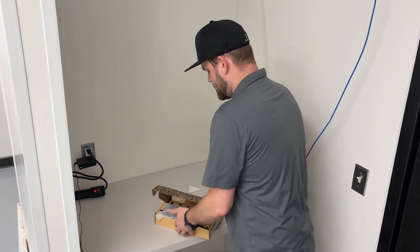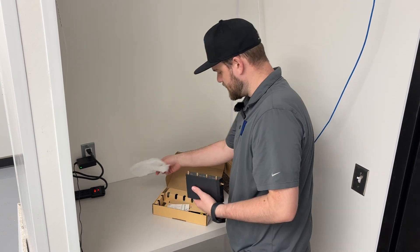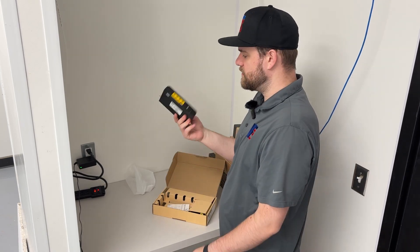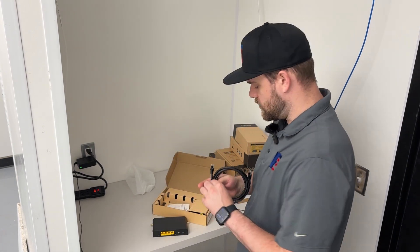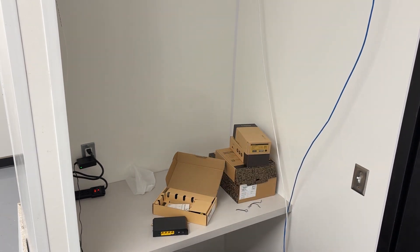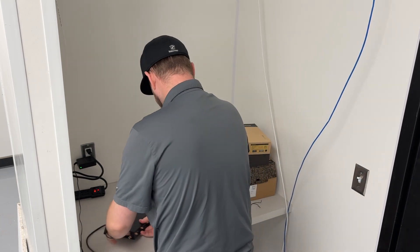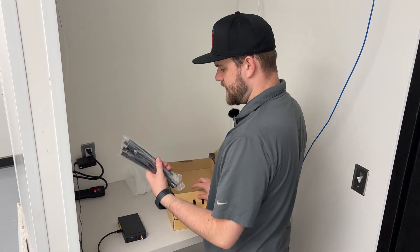First, we have the Toast router, which comes in this box. It has a bunch of ports for the different antennas, so we can attach those for if they use a wireless signal or a cellular backup that's integrated into the router. The first thing I like to do is get this connected to the internet modem right away, plugging into the modem that's currently under this counter and then going into the WAN port on the back. Then we can get all the different antennas connected.